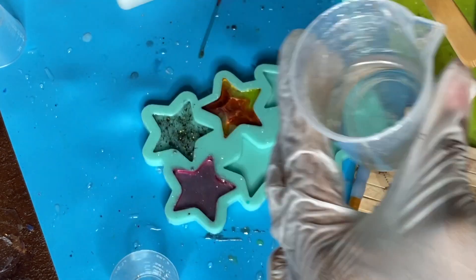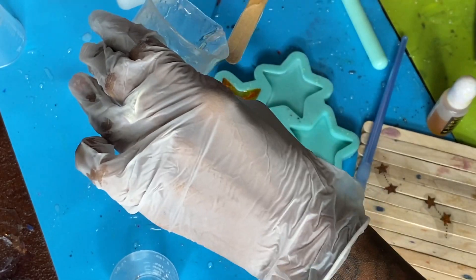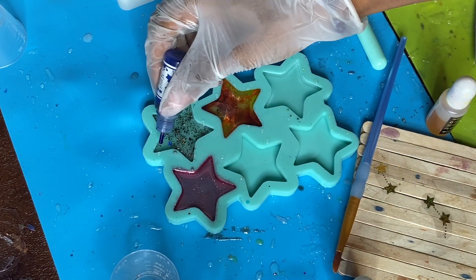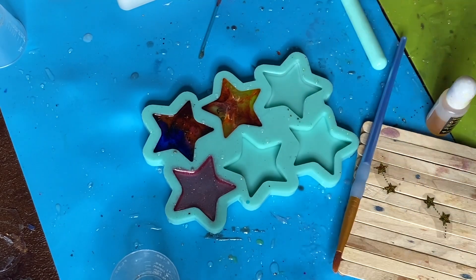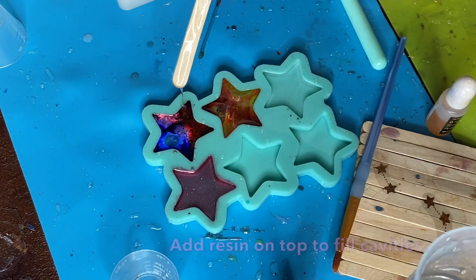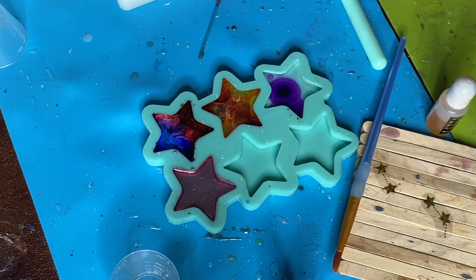I'm also filling up this cavity that had the pigment powder in there because I'm not going to be adding any alcohol ink to that, so I just went ahead and filled that one all the way up, but the rest of them I will not be filling up. You see me adding alcohol inks to the different ones as I go, switching the colors up — just doing what speaks to me. I suggest you do the same; think about what colors you like together and just pop those in. You can't really go too wrong with alcohol inks.